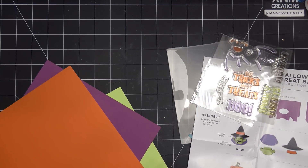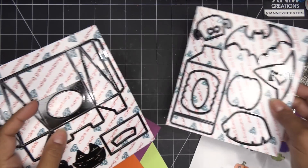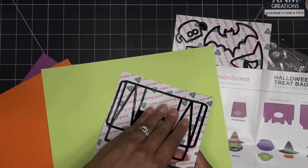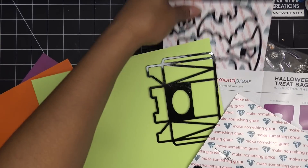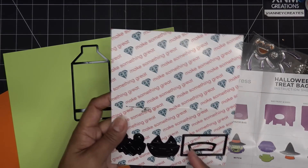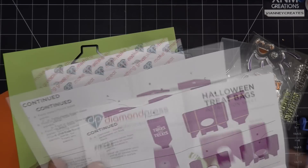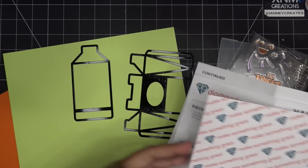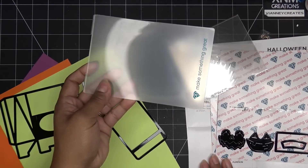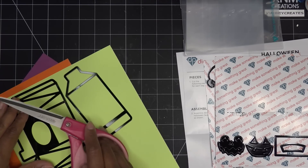I'm going to grab some paper and get started. I'll grab some fun Halloween colors — I think we'll do the witch since she has the most pieces, so you'll see how to create her. For the bag itself I'm going to use a bright green, why not? I'll run those through. If you have the Marquee cutting machine, the kits always come with a new cutting folder, but if you don't have the Marquee, whatever machine you have that cuts thin metal dies, these will work in that.